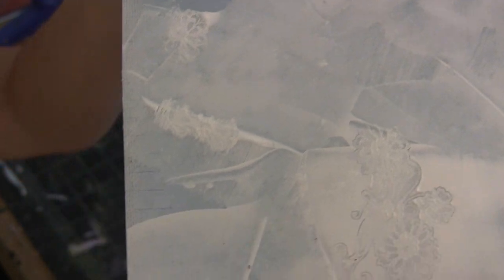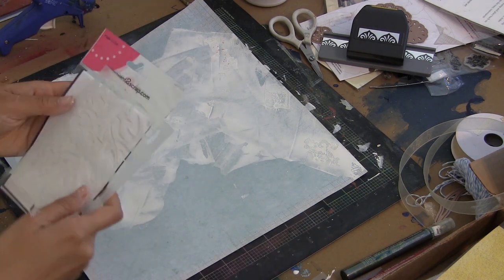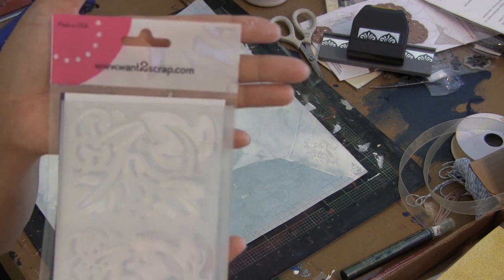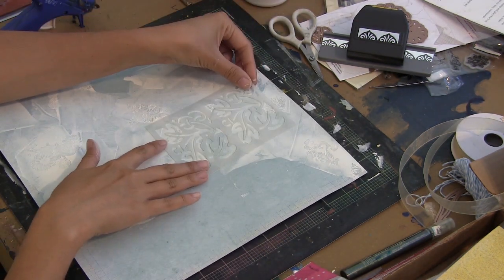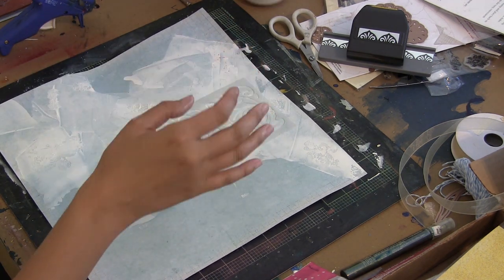I'm going to be using a Donna Salazar Designs stencil that she's produced with Want to Scrap, but I just wanted to share with you quickly what this looks like so far. So it's very subtle. Once you add colored media, you can see the stamped patterns a little bit better. But isn't that a beautiful stencil?